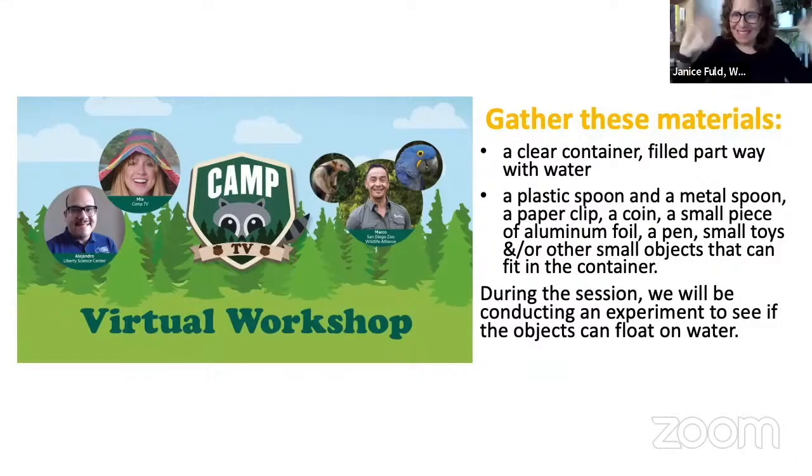Hi everybody! So good to see all of you here. Welcome to our second CAMP TV virtual workshop. We have some really fun things planned, but before we get started, I just wanted to point out some of the materials we're going to be using today. A clear container filled partway with water and some objects to put in the container to see if they're going to float, because we're going to play the will it float game later today.